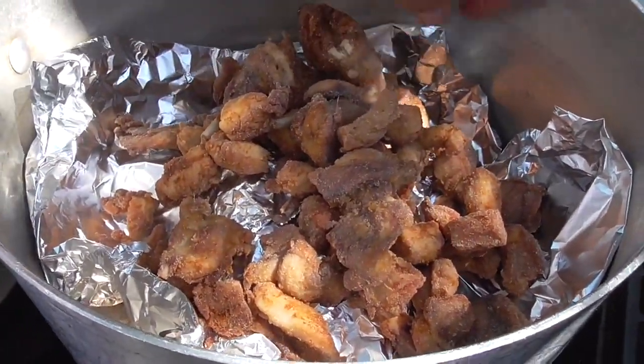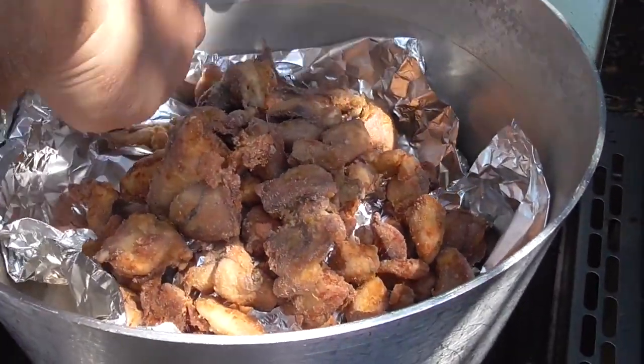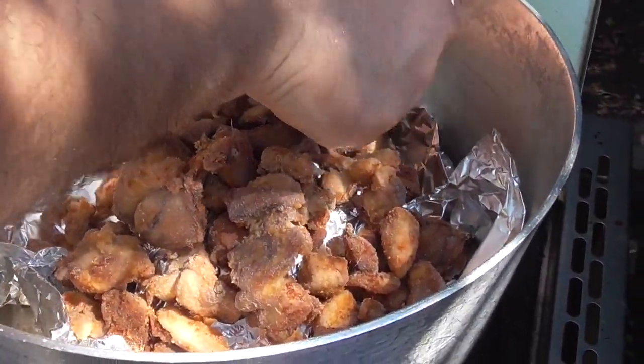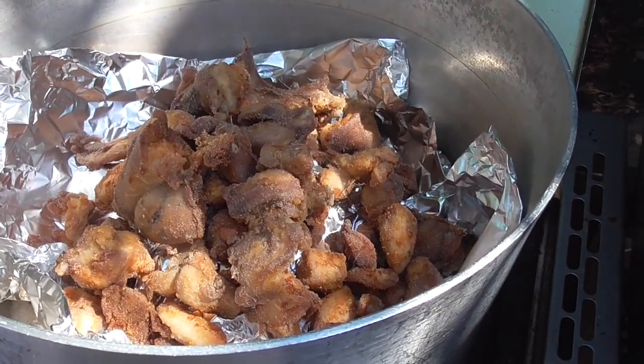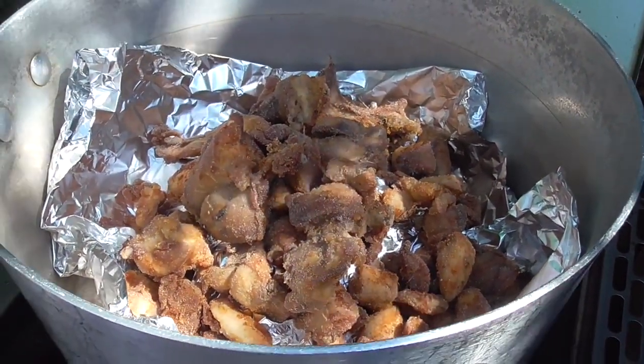What he says is we're going to cook it for about an hour. We have this on low and we're going to cover it up. We'll be back to show you guys what it looks like.